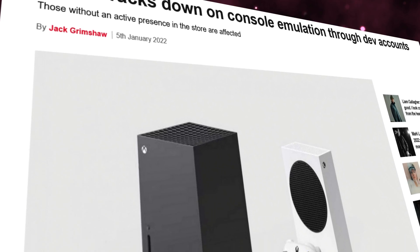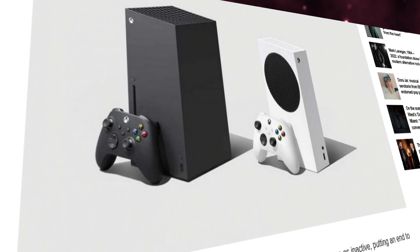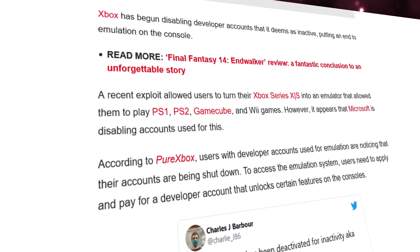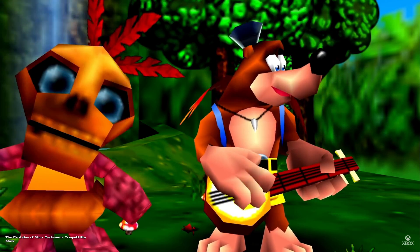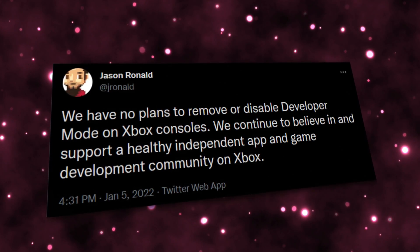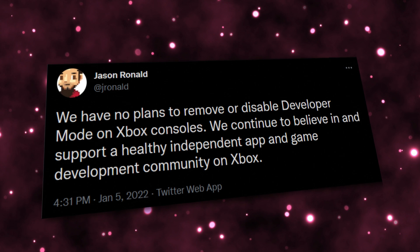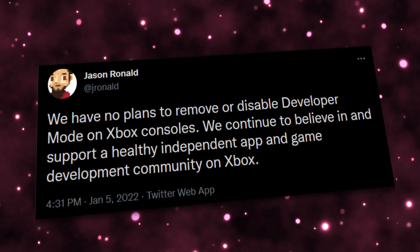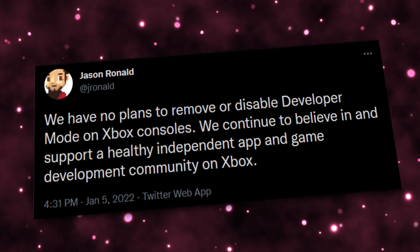These statements led me to my conclusion. A month ago, there was a rumor that Microsoft was closing all developer accounts, which was debunked within hours. Jason Ronald, director of program management and the backwards compatibility program at Team Xbox, had this to say: 'We have no plans to remove or disable developer mode on Xbox consoles. We continue to believe in and support a healthy independent app and game development community on Xbox.'